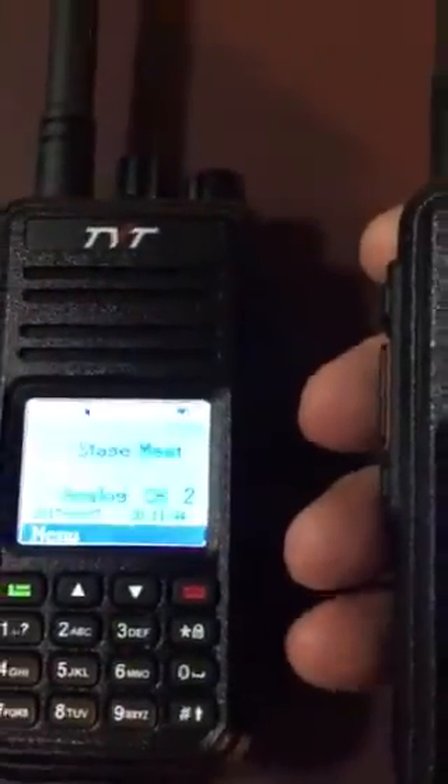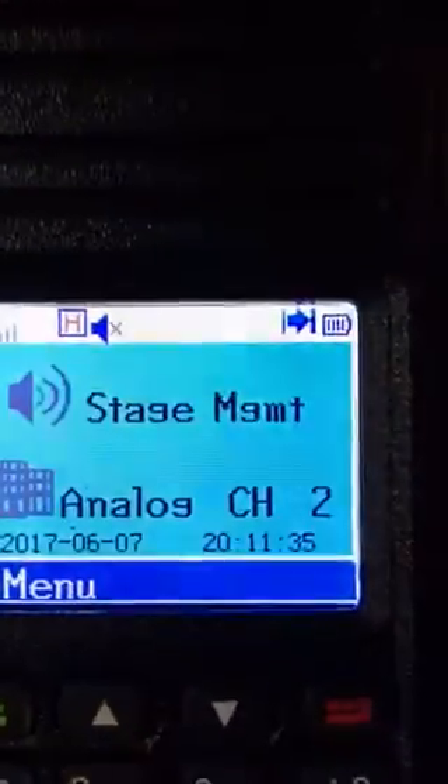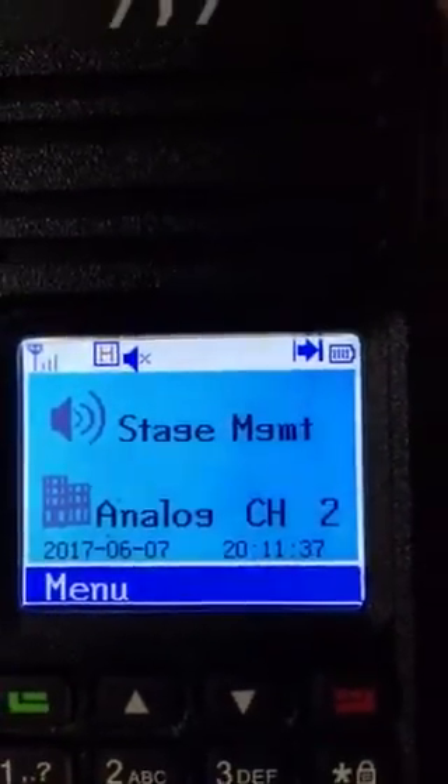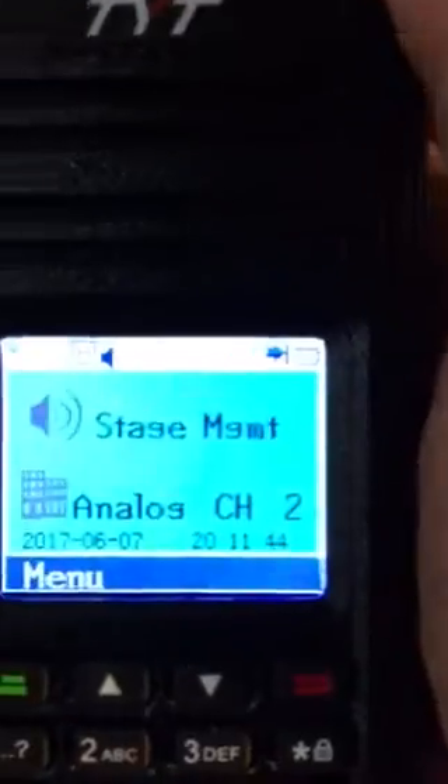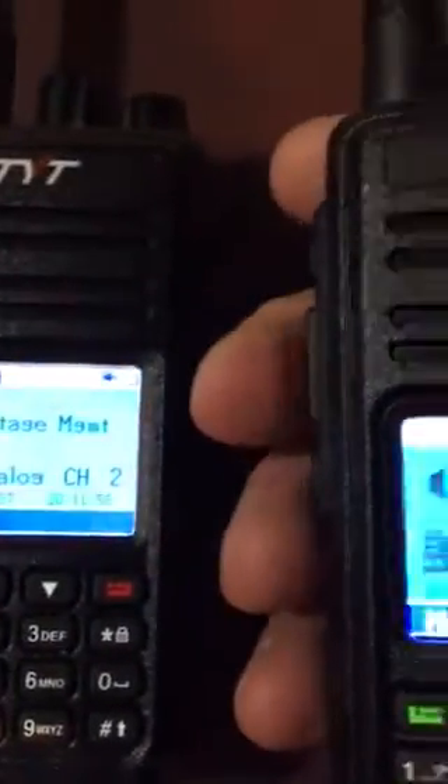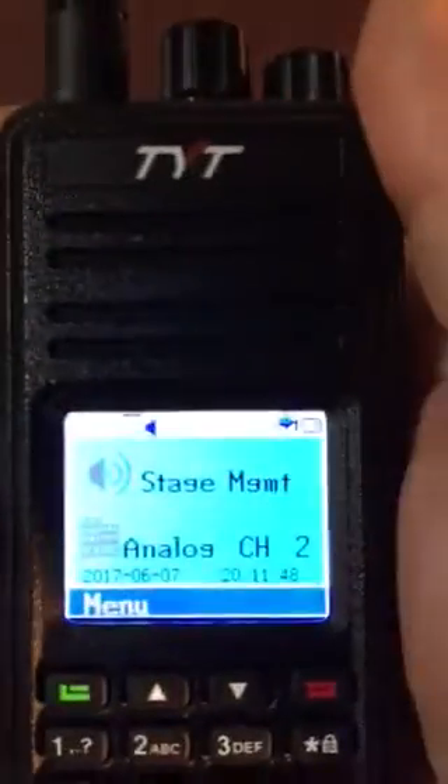Scan mode is off on the transmitting radio. If I key it, you'll hear feedback right away. And feedback right away.